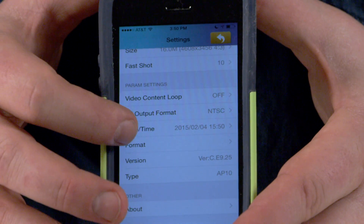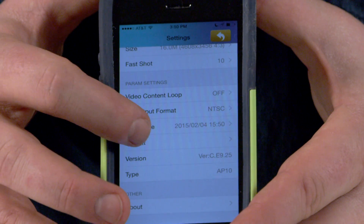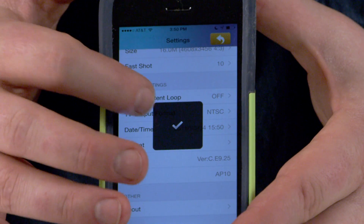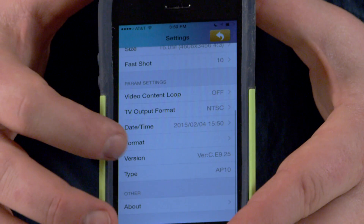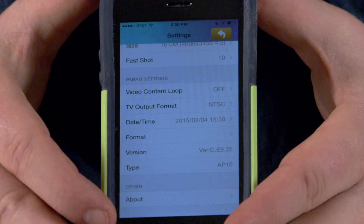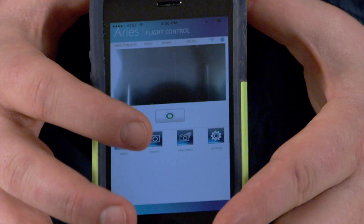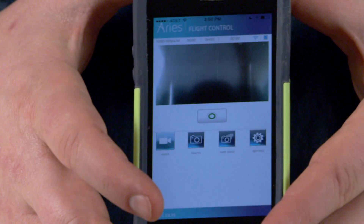There are also things like date and time, and you can format the card if you have a microSD card within the camera. You can also see what versions of firmware you're running and information about the drone itself. It's a very handy little application.